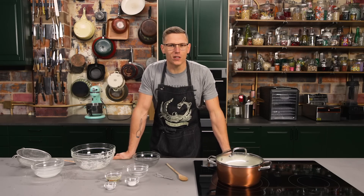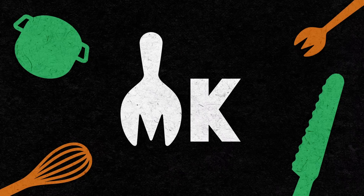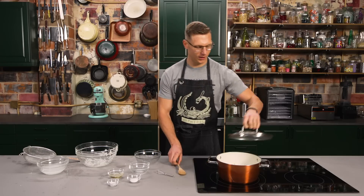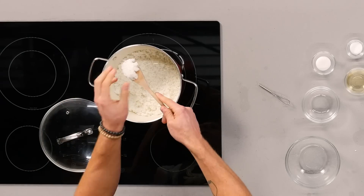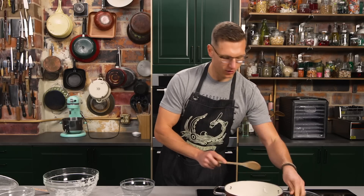Or just get some rice from a Chinese restaurant, leave it in your fridge, add some more water to it, microwave it, and use that. All right, so the rice has been resting, and you can see it's got a nice kind of sticky texture to it. You want the grains to stick together because you're gonna be wrapping that around a ball of cream cheese and jalapeños and Spam.